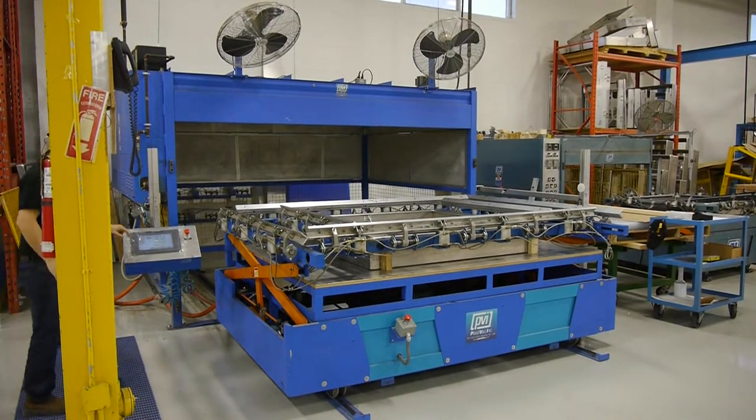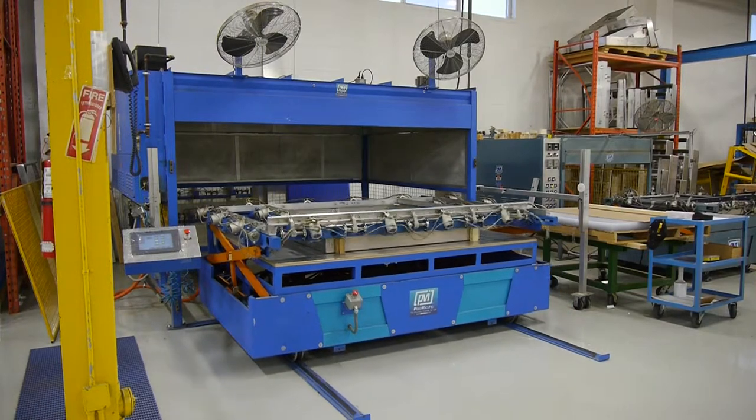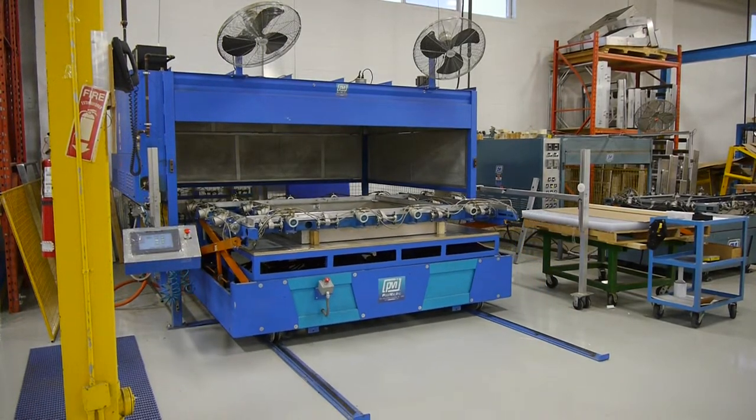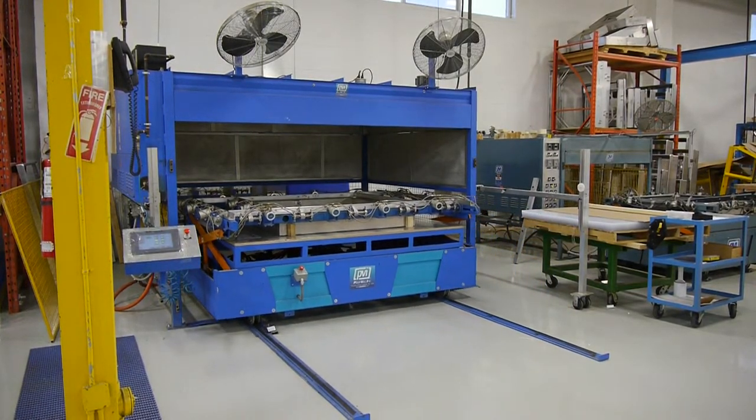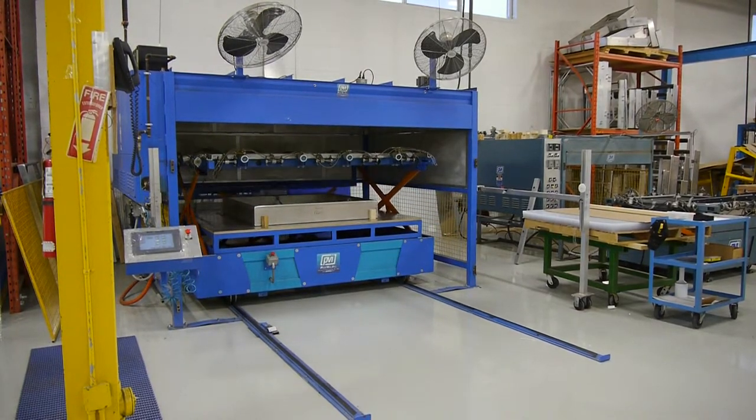This is our 6x8 Thermoformer with touch screen control panel. We just started the cycle, clamped the frame, sending it into the oven for heating cycle right now.